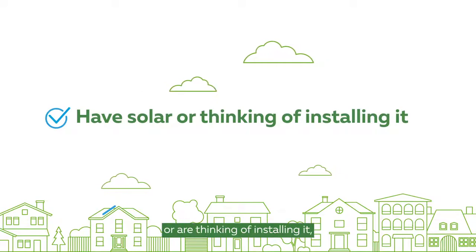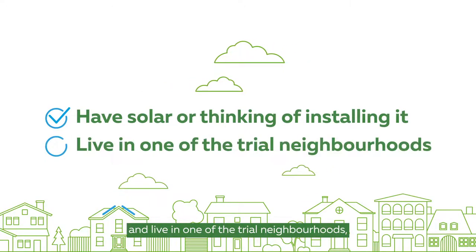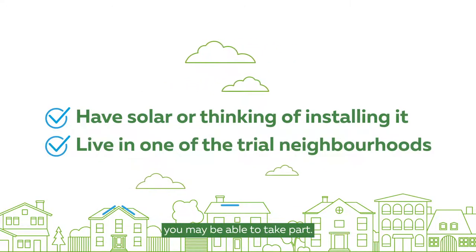If you have solar, or are thinking of installing it, and live in one of the trial neighbourhoods, you may be able to take part.